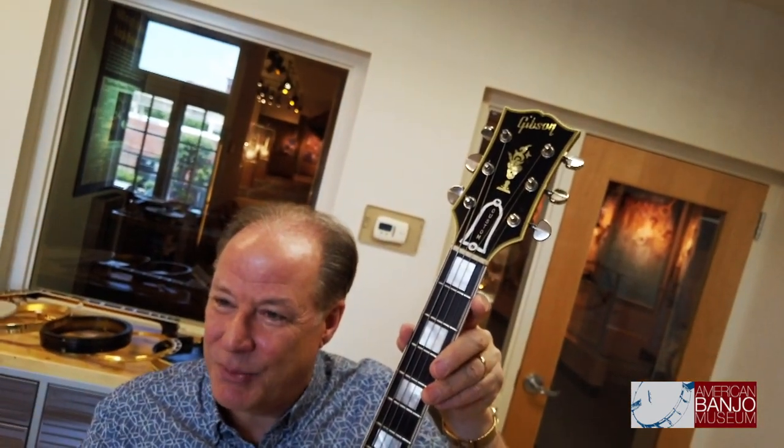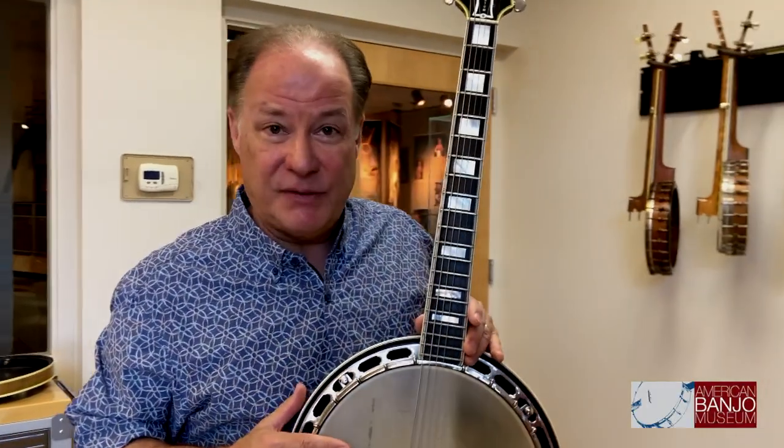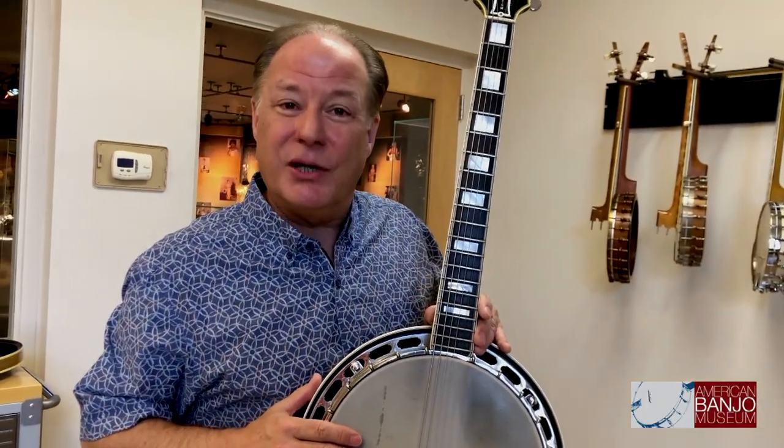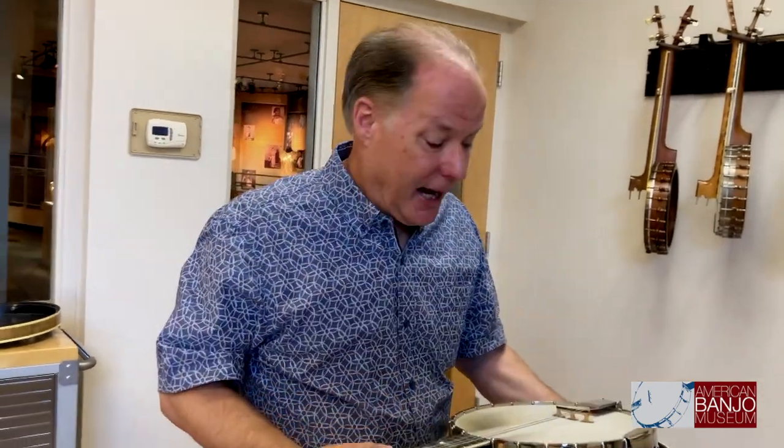Truly a one-of-a-kind custom instrument, still set up exactly the way Homer Haynes left it. It's a really wonderful piece of history that you'll never see anywhere else, because this is the only one that exists. I want to thank Trent Haynes for loaning this to the museum so we can share this treasure with you all. It's really a wonderful hybrid banjo.